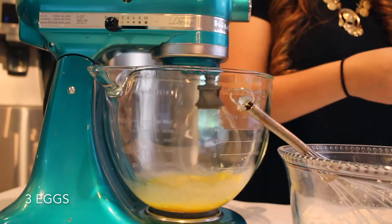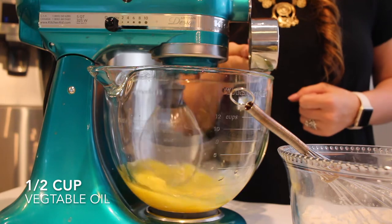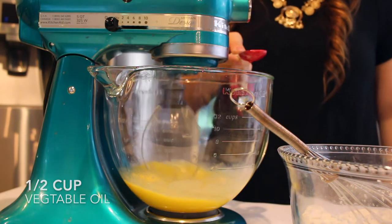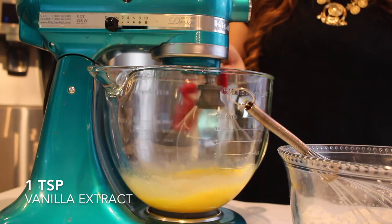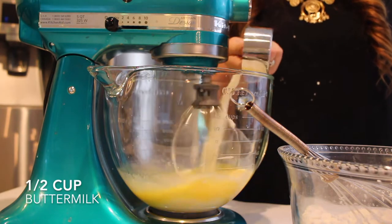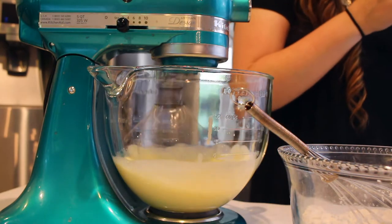Next I'll start the wet ingredients: three eggs, a half cup of vegetable oil, one teaspoon of imitation butter extract, and one teaspoon of vanilla extract. I found my butter extract at Publix. Then I'm going to add a half cup of buttermilk to that.